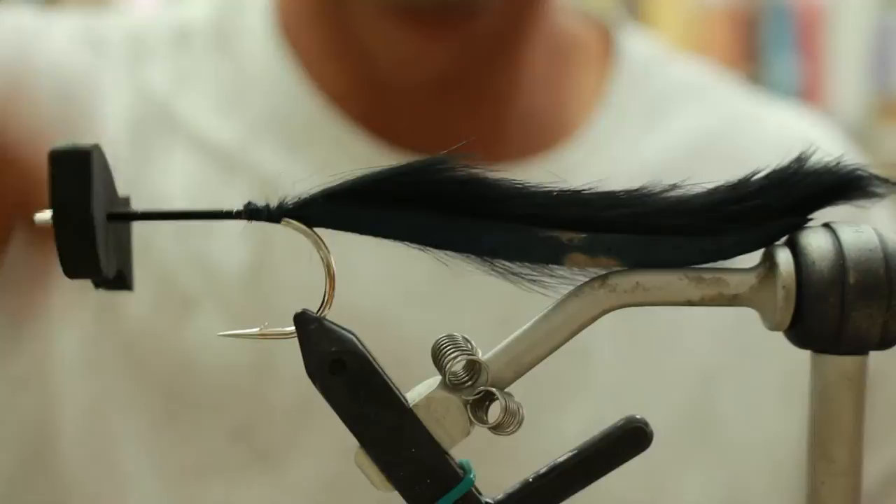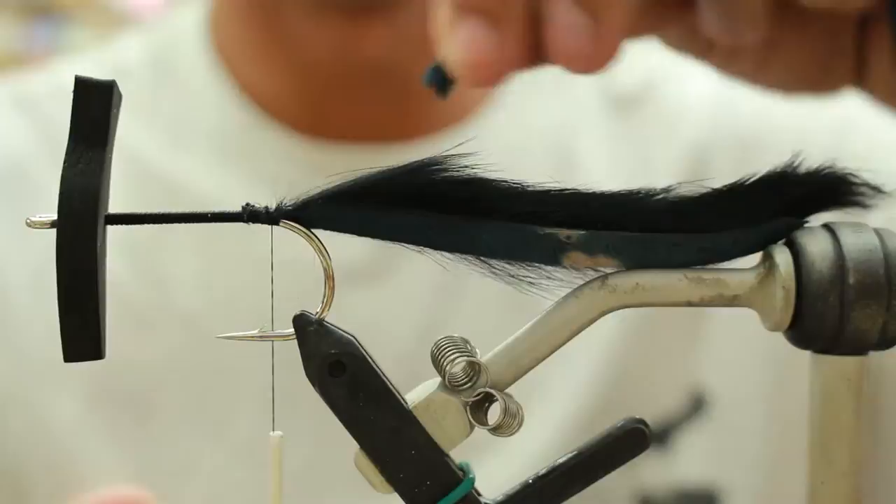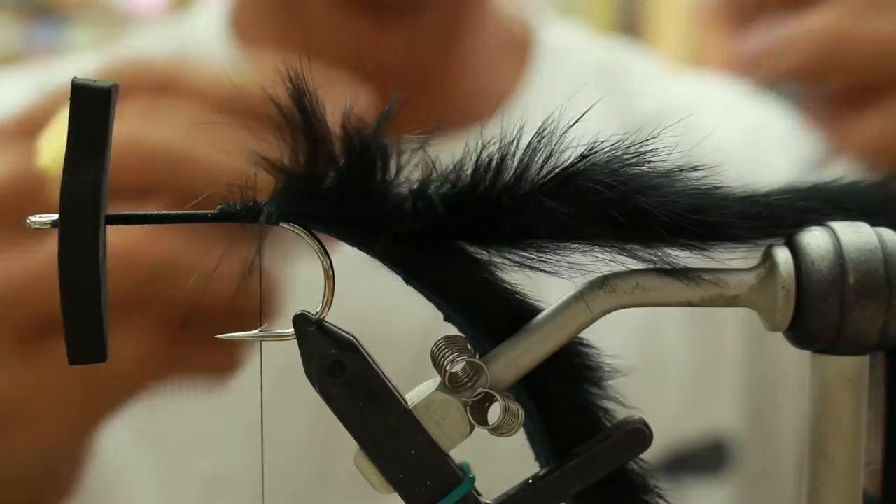Then you're going to wrap your thread all the way forward and then all the way back — try not to miss any of the shank. Then you're going to attach another piece of rabbit. You can use cross cut, but this is still just a Magnum strip. It's a lot faster.